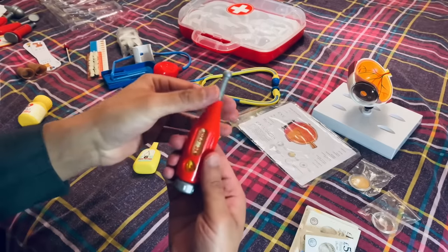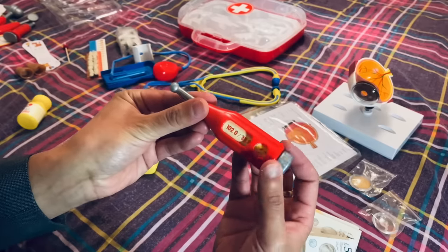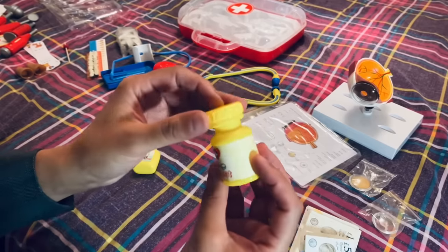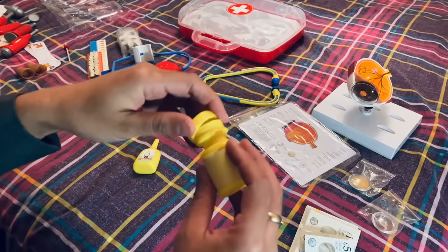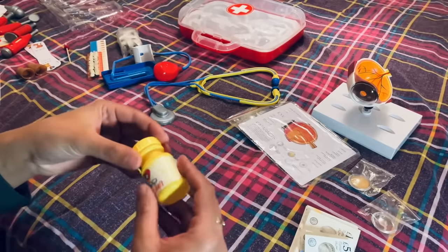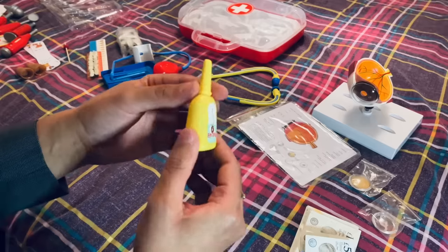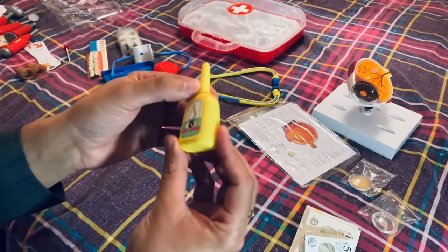Thermometer. A little pot for your medication, screw lid. You have your eye drops — if anyone were to have any dry eyes in the clinic, you can instil some ocular lubricants there.